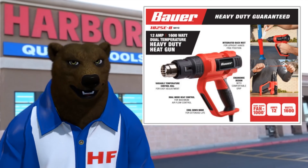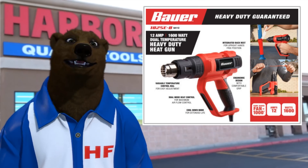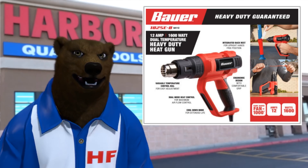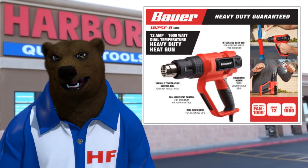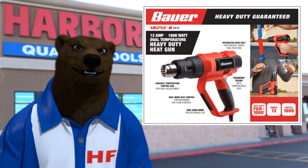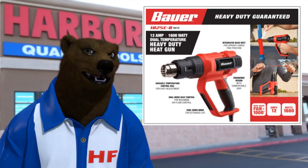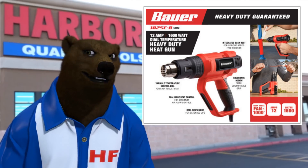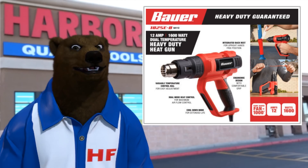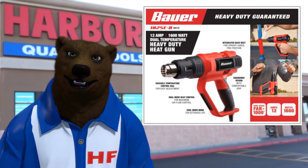They're bringing the heat. Now some of you may remember — the bear called it. Anytime you see something showing up a lot in the clearance items, they have an end cap where they're always clearing stuff out. Near the back of the store on one of the back end caps you'll see a purple and yellow clearance sign, and anytime you see tools repeatedly showing up on that shelf, you can be pretty assured that they're about to clear that out.